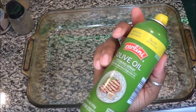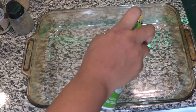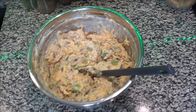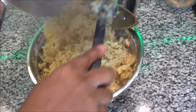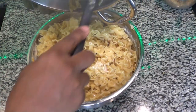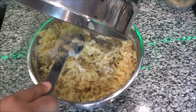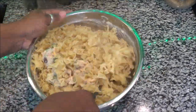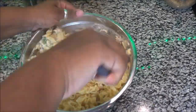Next, oil your pan — I'm using an olive oil spray, but you can use the spray or oil of your choice. Now it is time to add that drained pasta into your mixture and mix it very well. This is a very simple recipe — it's basically mixing everything together and getting it into that casserole dish.